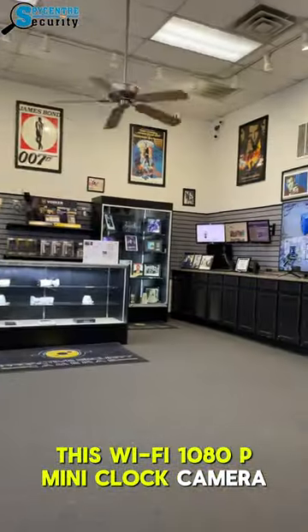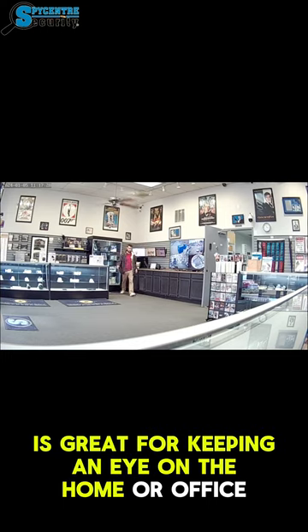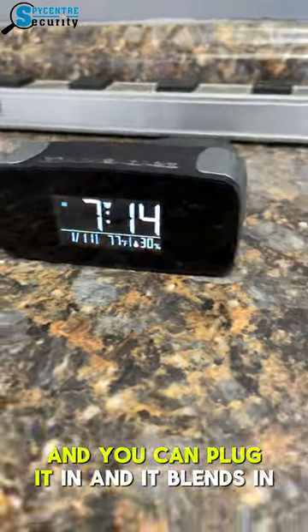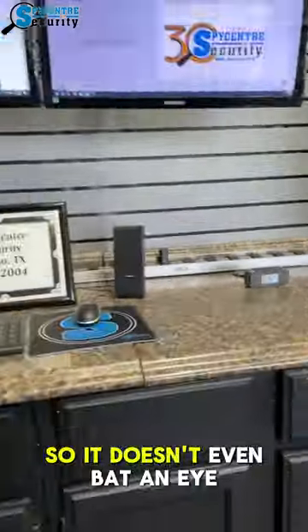This WiFi 1080p mini clock camera is great for keeping an eye on the home or office when you're away. It saves to an SD card and you can plug it in and it blends in in most cases, so it doesn't even bat an eye.